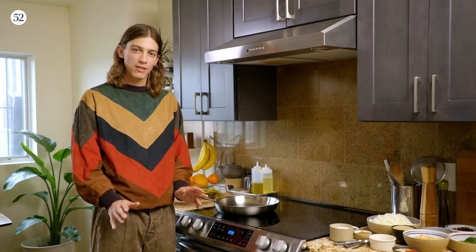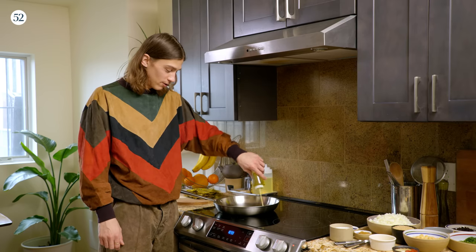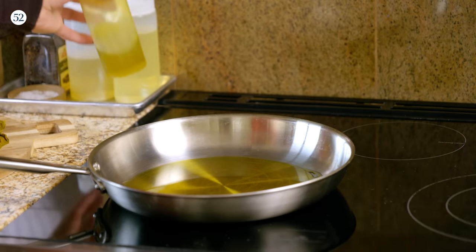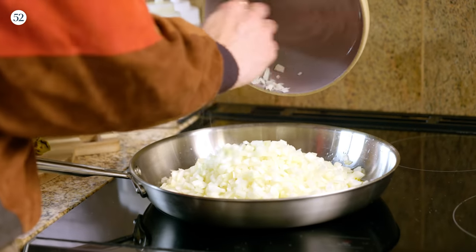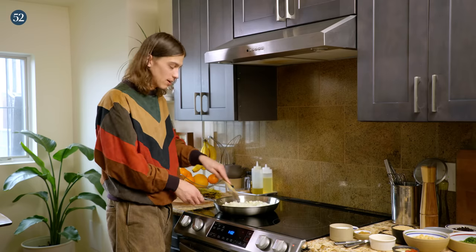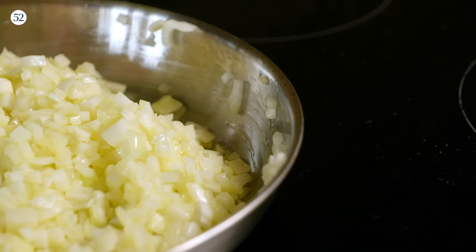Let's get started on the filling. First thing we're going to do is sauté some onions. I'm going to turn the pan on to medium low, and we're going to be adding a third cup of olive oil. It's a lot of olive oil, but we need a lot of fat to really enhance all of the other flavors in this dish. We don't want to caramelize or overcook them at all — we really just want them to become translucent. So take your time. This is probably the longest step in the recipe.